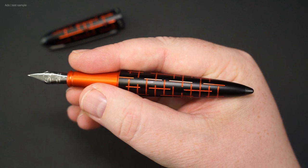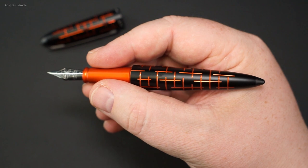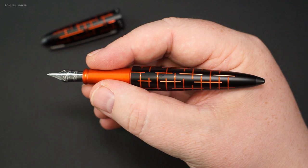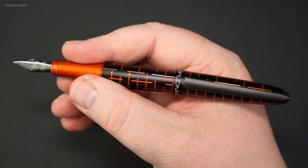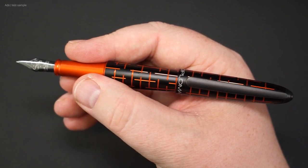The pen itself lies well in the hand, even for larger hands. And thanks to the barrel being aluminium, it is not as heavy as other fountain pens made of metal. With the cap posted, the weight is even distributed excellently, as is the position of the pen in the hand.